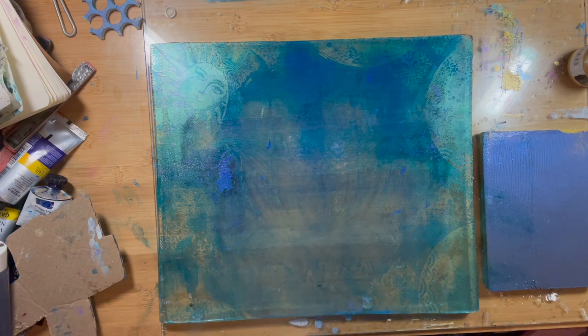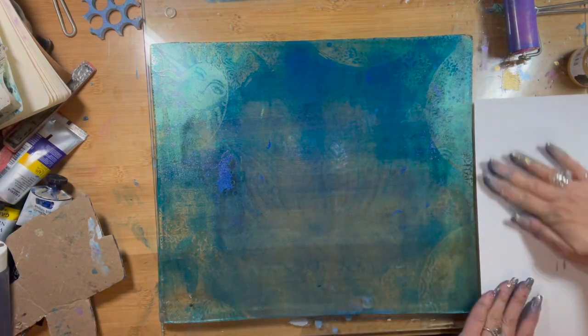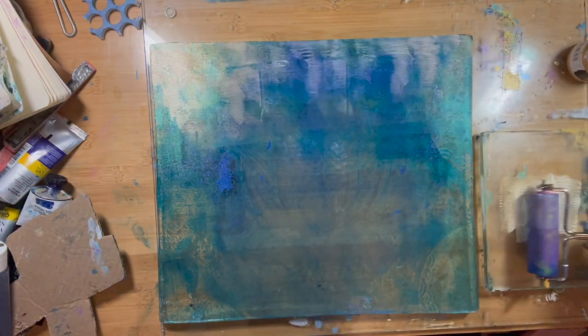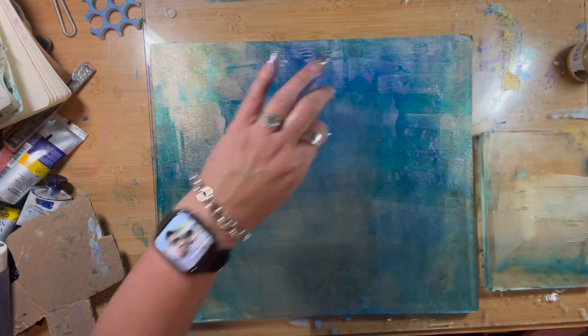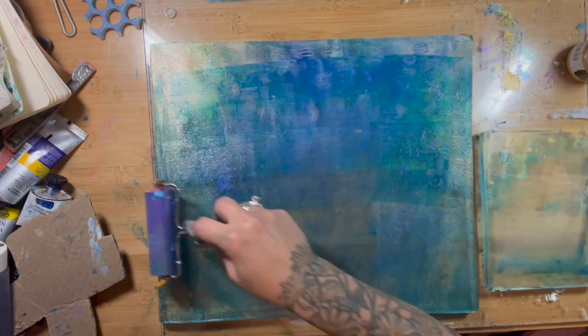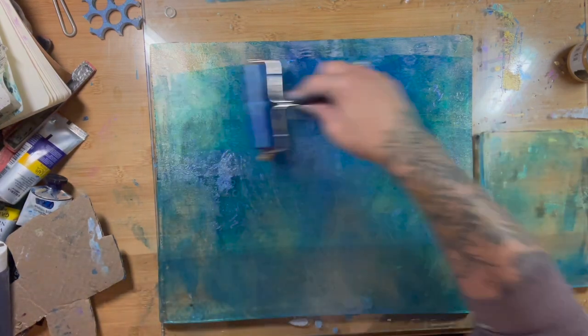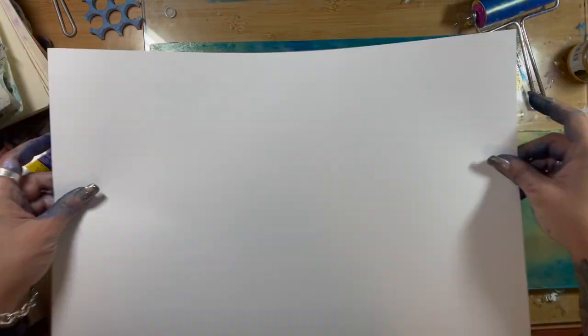I was going to use this Pebeo paint but then changed my mind because it was so thick, so I just pulled it off on the side. Now I am using some DecoArt Media Fluid Acrylics — it's the interference color, the gold interference — so it's very very liquid and very transparent.